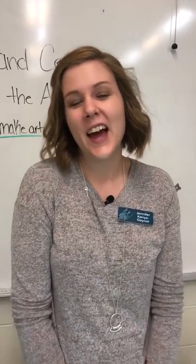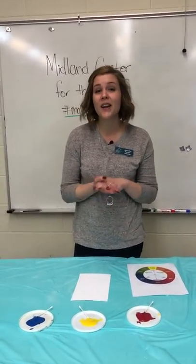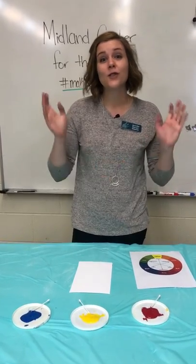Hello, my name is Jennifer, and I'm with the education team at the Midland Center for the Arts. Today we're going to do a piece of artwork that is inspired by an artist named Seurat.